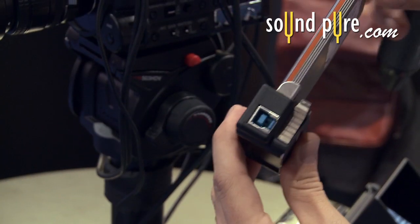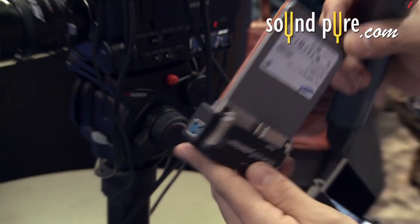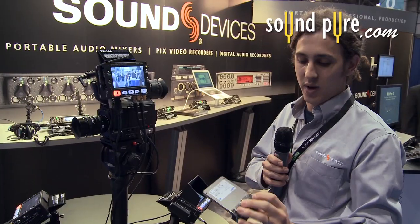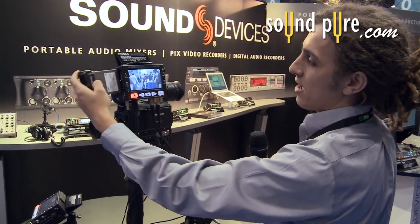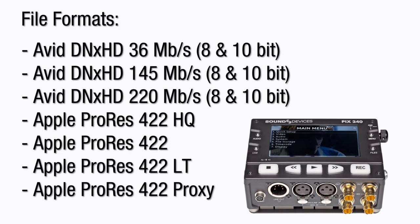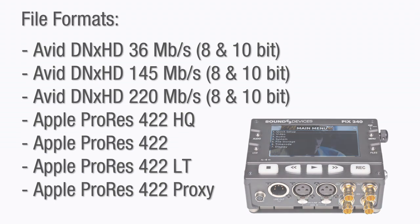On the PIX Caddy you have three ports: USB 3, eSATA, and Firewire 800, so you can plug this directly to a computer and pull your files off. This records to Avid DNX HD or Apple ProRes 422, wrapped in a .mov file.